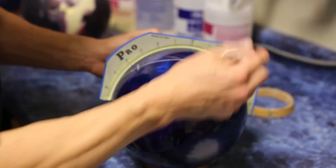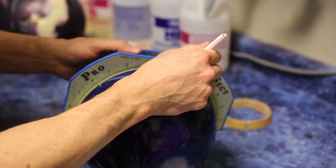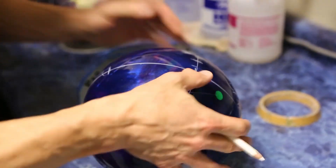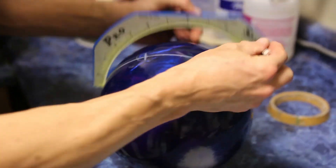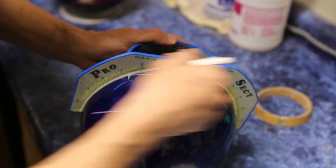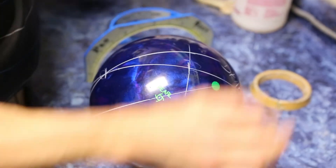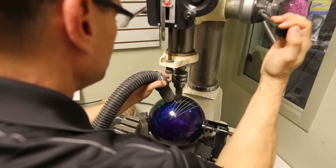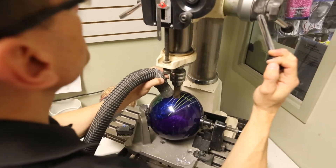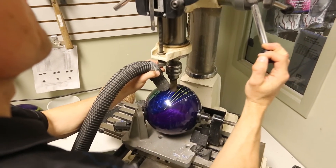The modern bowling ball has very heavy weight blocks inside. So what I do for people who like to have a lot of hook in the ball — you offset the weight block, get it more to one side of the ball than the other where you drill the holes. It helps the ball hook and drive into the pins more strongly, and you get more pin action that way.